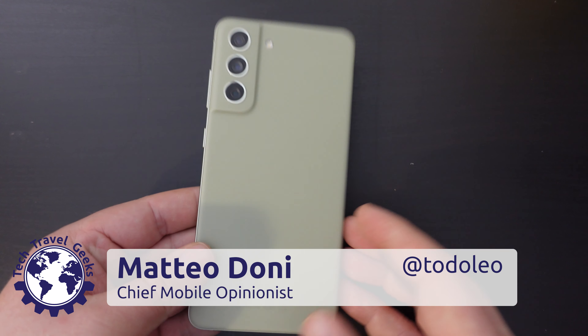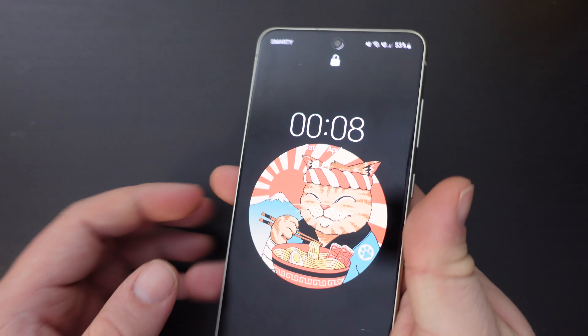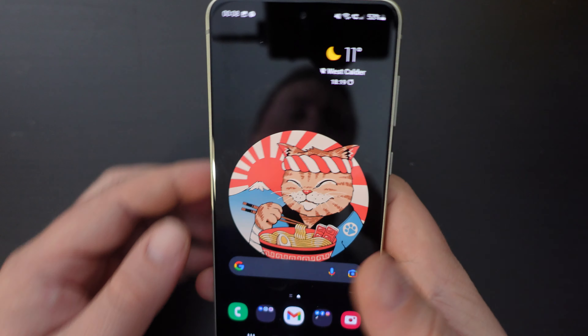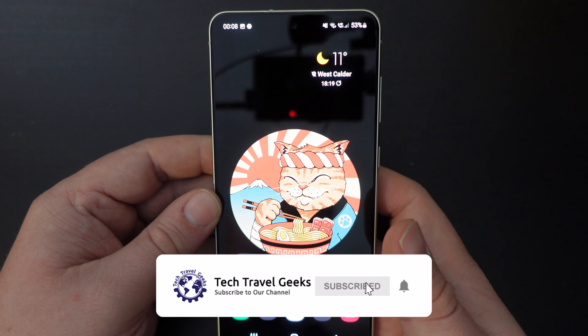Hello, I'm Matteo, the Chief Mobile Opinionist here at Tech Travel Geeks, and this is a quick tutorial on how to take screenshots on the Samsung Galaxy S21 FE.